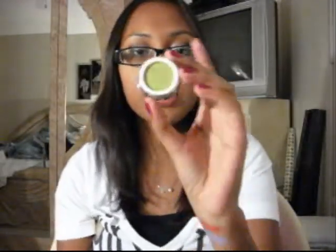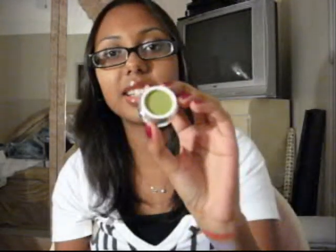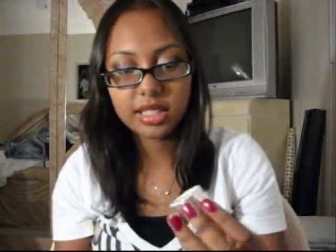And then the last one I got was Green Tea. This is the last one of this brand. It's kind of like a forest green meets lime green, and it looks like this on me.